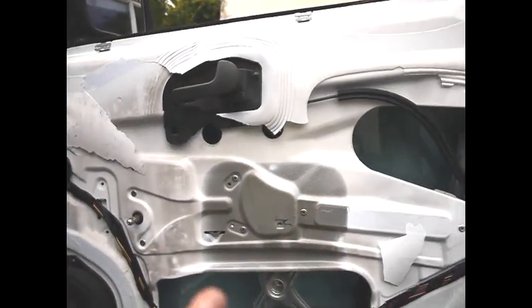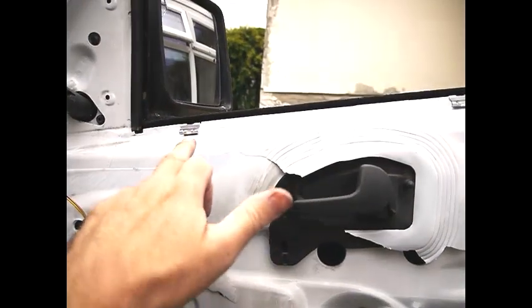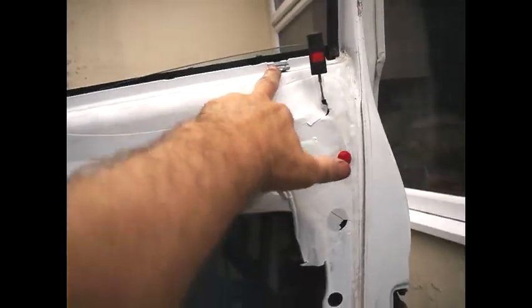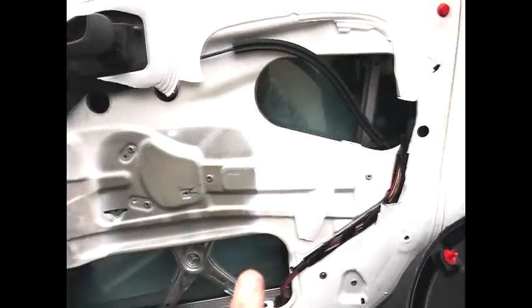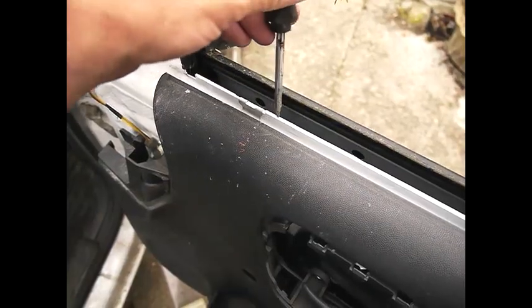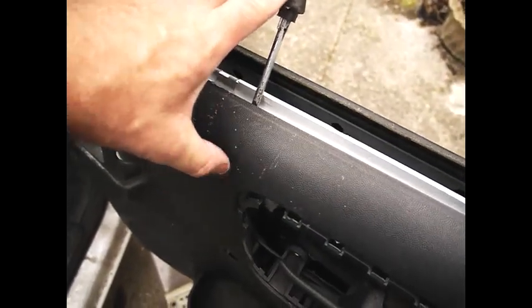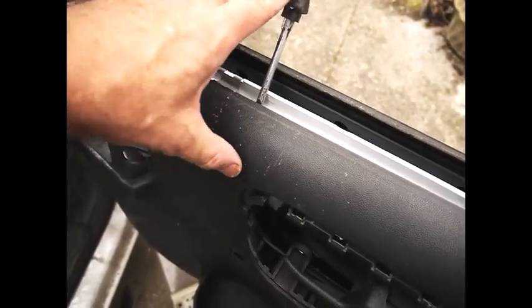These poppers are easily available on eBay. The panel top locates into these three metal clips on the top. To fit it, locate the top of the panel, push it up with the screwdriver, and push it forward with the back of your hand — or hammer it forward with the back of your hand.